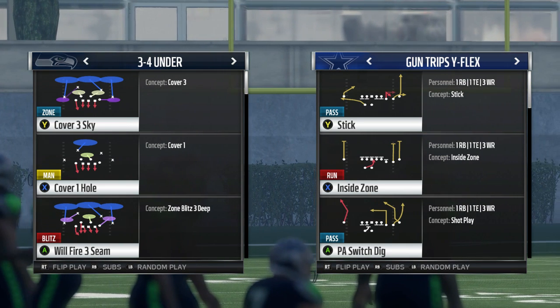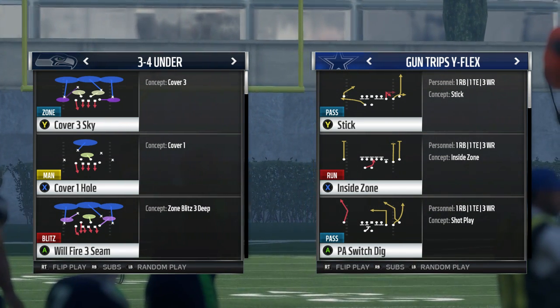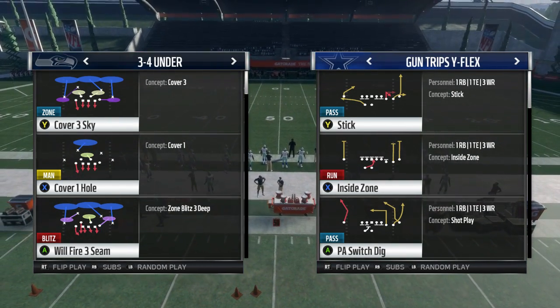What up YouTube, what up hashtag nation, it's your boy Mr. Hashtag back at it again. Today we're here with the EA Waterboy T-Roy sub tip.